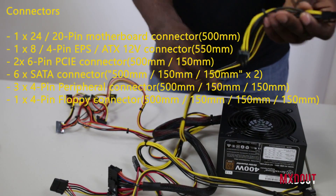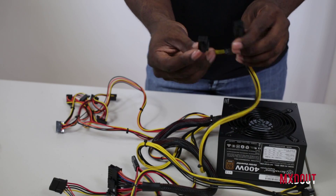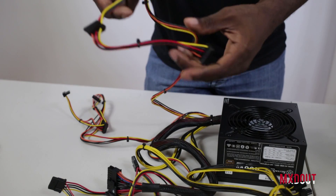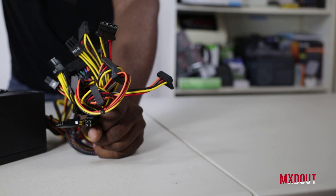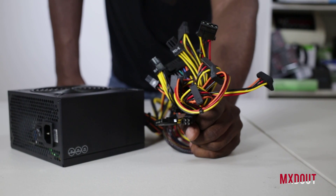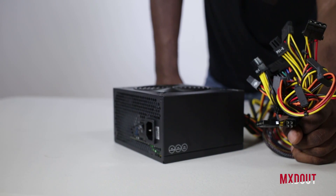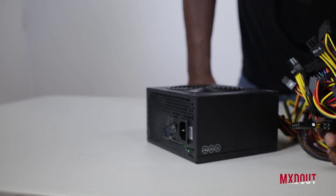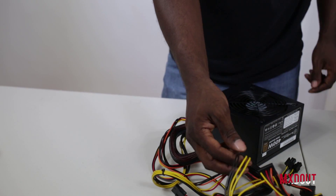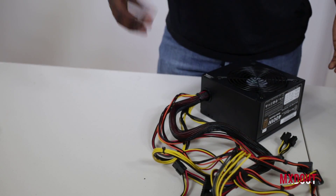It comes with two PCI-E cables for your graphics card — these are 6-pin. It also comes with six SATA connectors for your CD, DVD, Blu-ray drives, hard drives, and anything else that accepts SATA power. The 24-pin cable is braided, though the braiding is black rather than a colored sleeve, while all the other cables are standard yellow, black, red, and orange. You can cover them up or route them from the back.